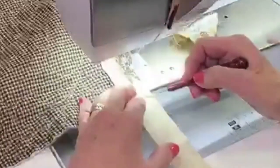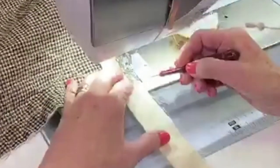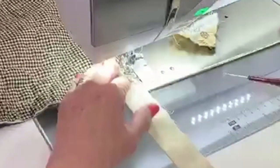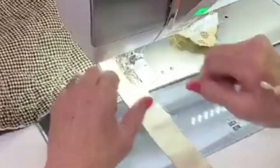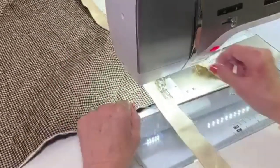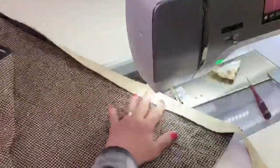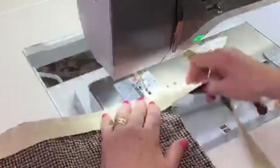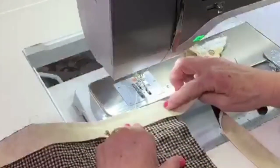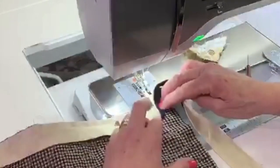I'm going to sew right up to that crease line. I'm using my stiletto to kind of hold everything into place. If you can't see that crease line, mark it — because it's better to go one stitch before the crease line than too far in. I back-stitch a couple of stitches and use the scissor cut on my machine. Then I'm just turning this around. See, I've stitched right here — fold this up at that 45-degree angle, it holds right in place.